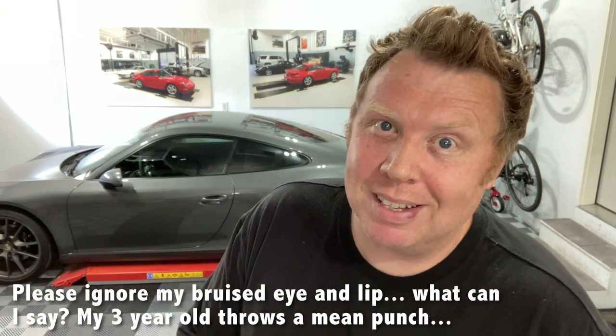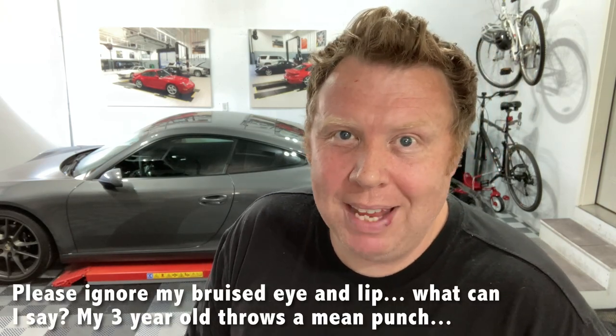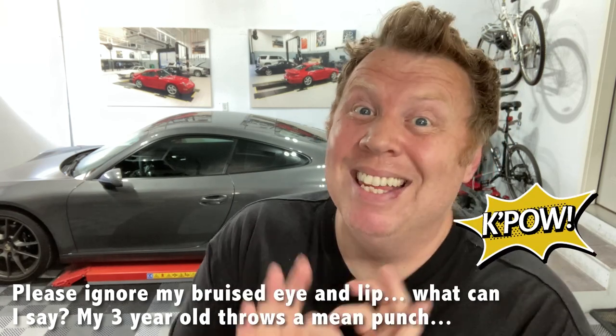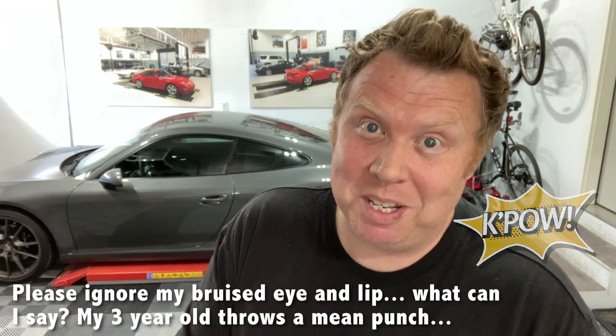Hey guys, welcome back. So yes, after a couple of weeks of planning and a couple of weeks of getting parts and then getting the part painted, my new aero kit front bumper is now on the car and it is looking slick. I'm so excited about it. I hope you like it too. In this video we're going to be doing the removal of the factory bumper and installing the new bumper.